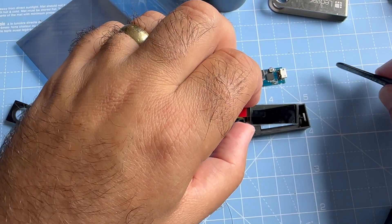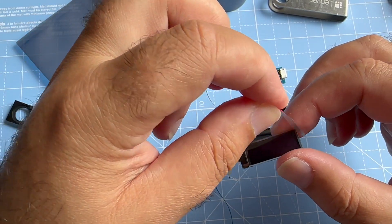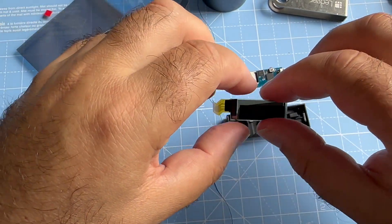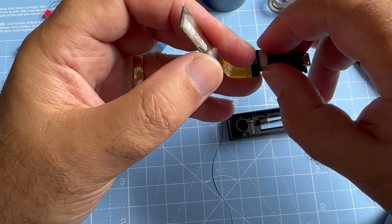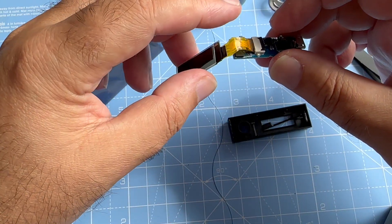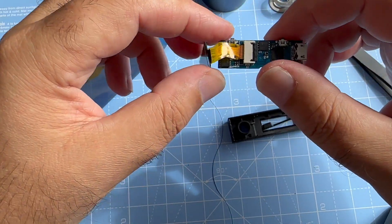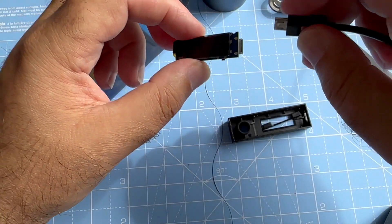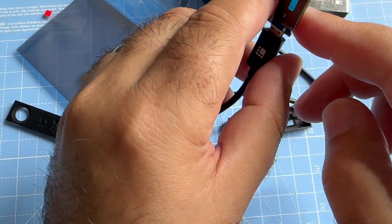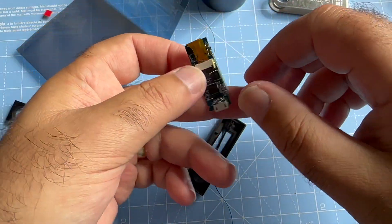So this is the new screen I ordered from AliExpress, and I've removed the protection cover. Before assembly, we should check whether the screen is working or not. Let's see — is it working or not? Yeah, it's working, as you can see. Then we can start to reassemble.